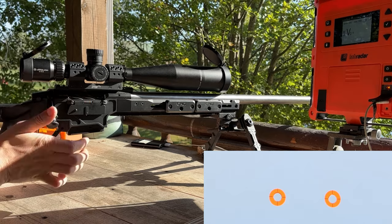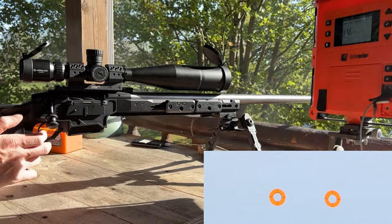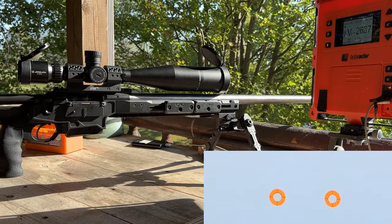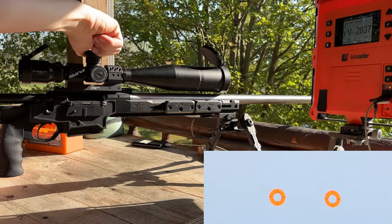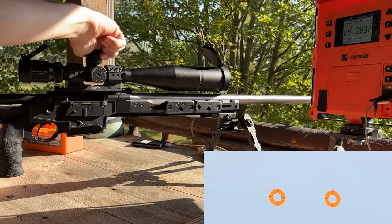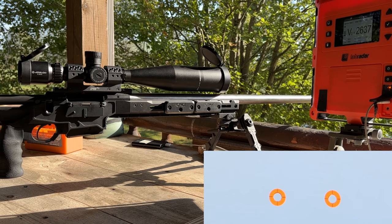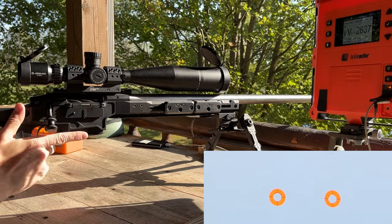The sun's kind of in our eyes, which is a little inconvenient. First shot here with the R-SOM. Okay, about 7 MOA high, so let's go down. 1, 2, 3, 4, 5, 6 — and that should be pretty close. So we're down 7 MOA. Let's shoot another one here.